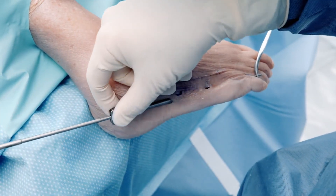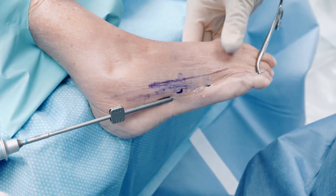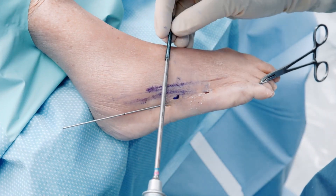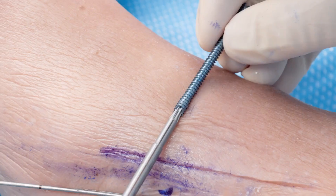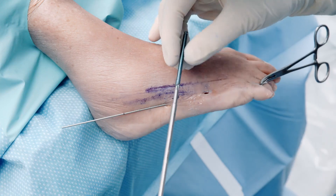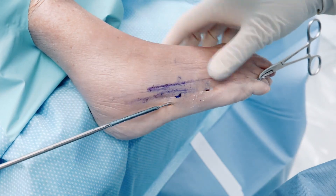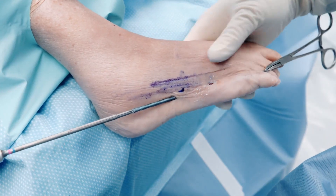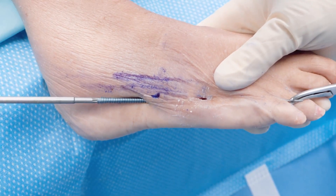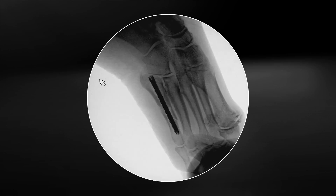We're going to drill over this under fluoro, not necessarily wanting to go through the medial cortex. If we line up the laser line on the drill with the laser line on the screw, we know what side the bevel is going to be on once the screw is buried in the soft tissue — it's just a little visual guide. It only works as long as you keep the driver engaged on the screw; once the driver is no longer engaged, you'll have to do it with fluoro. There's our final fixation and our final correction in the AP plane, and there's the lateral.